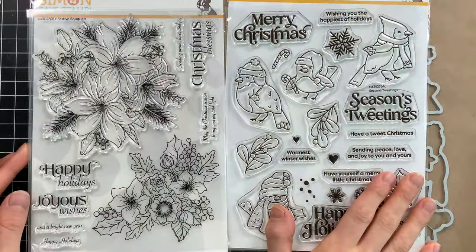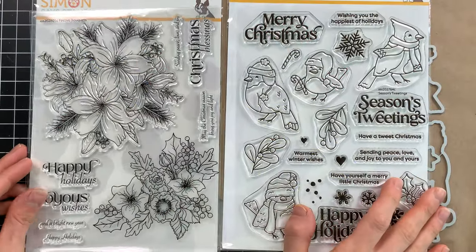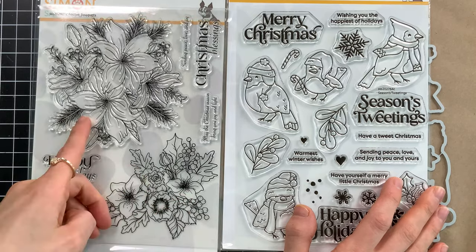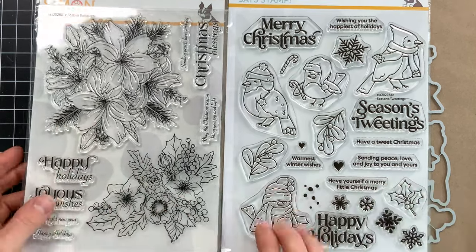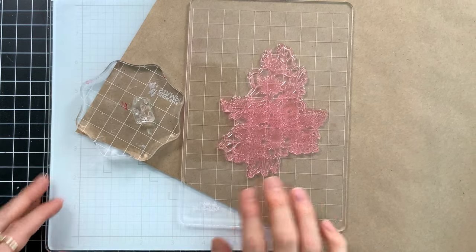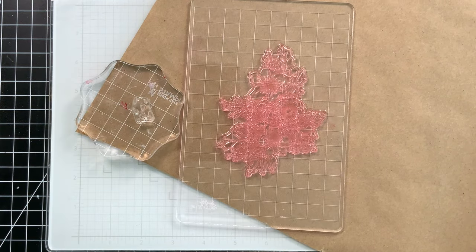So let's start first with some stamping. I have the Festive Bouquets stamp set and also the Season's Tweetings stamp set. Both of these are from the new All the Joy release and I'm going to be using pieces of each one to stamp a fun pattern. I've picked out a really nice bouquet and I also have the snow image from Season's Tweetings.